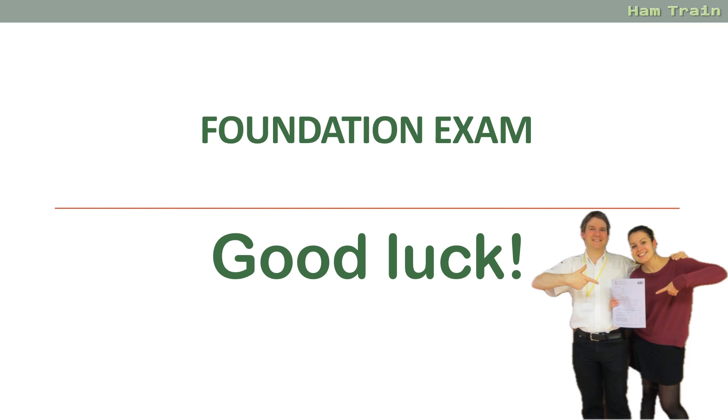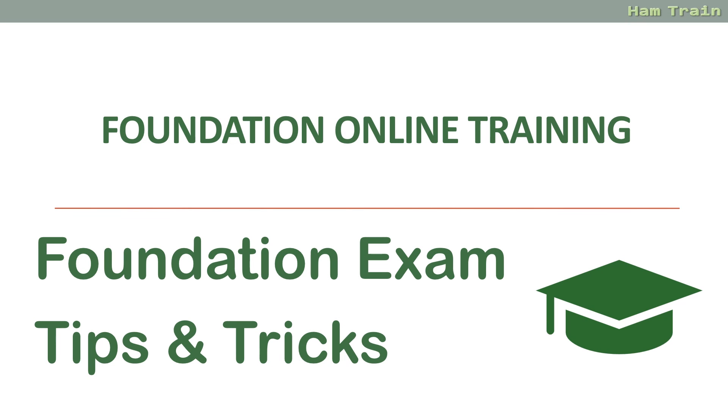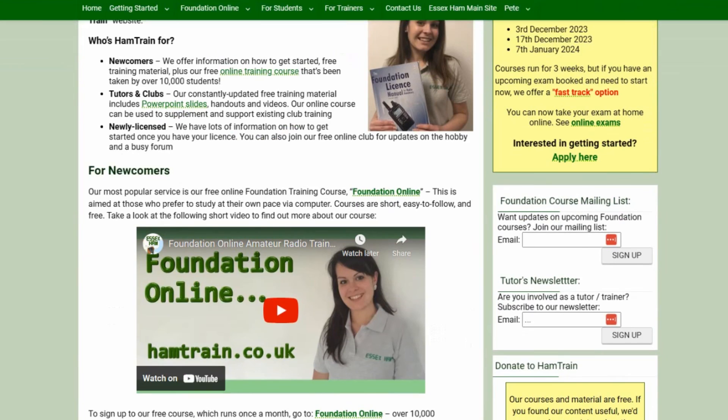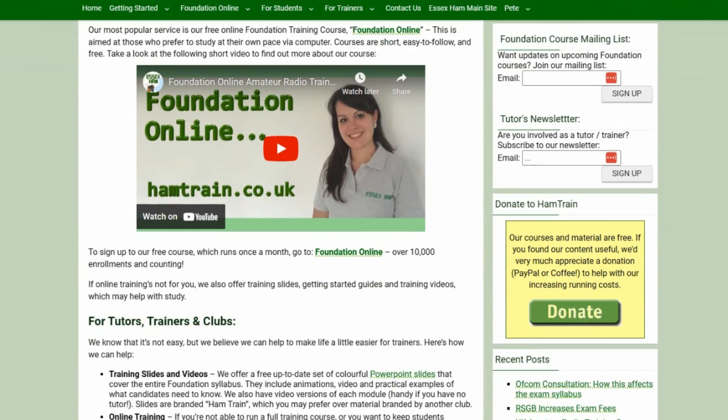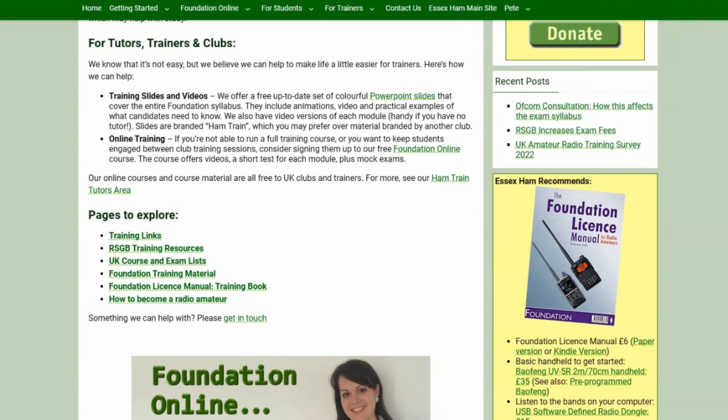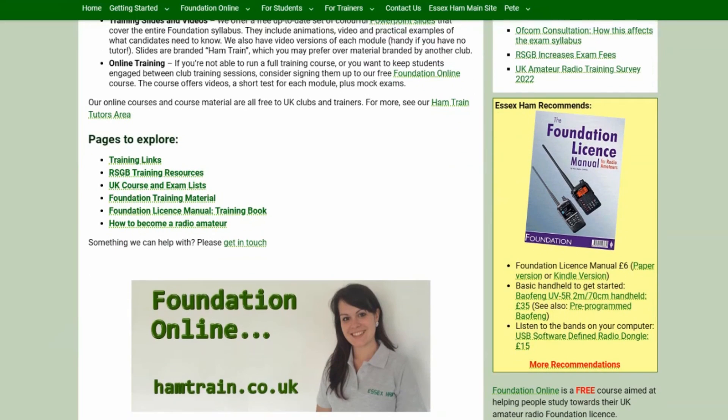Make sure you do use that four-page exam booklet — you'll normally get one or two answers from the booklet, so use it and make sure you get those free marks. That's it for our hints and tips for the Foundation exam. Very good luck to you — let us know how you get on, and please do send us some feedback on the exams; it always helps us update our mock questions. Don't stress, do your best, and I'm sure you'll be on air with your callsign very soon. This video is part of the free Foundation Online course — sign up at www.hamtrain.co.uk to get access to all the course material, including slides, lessons, handouts, videos, quizzes and mocks.